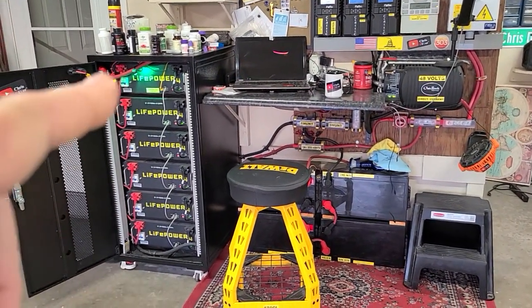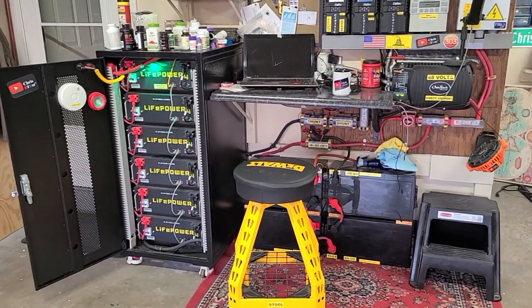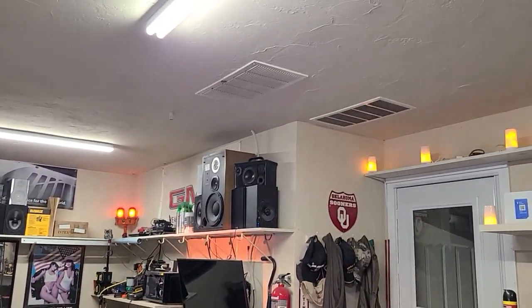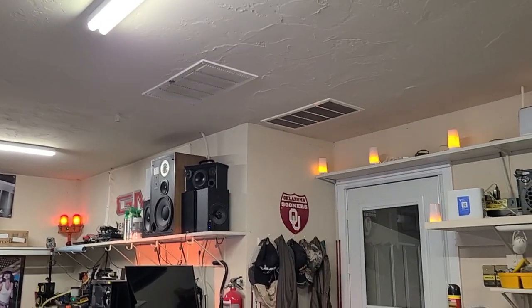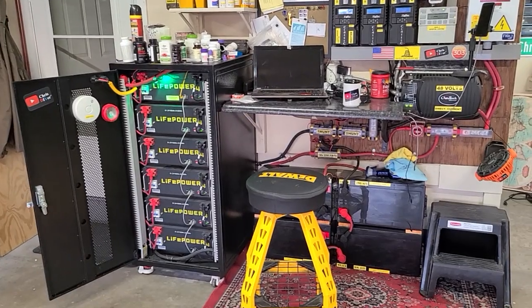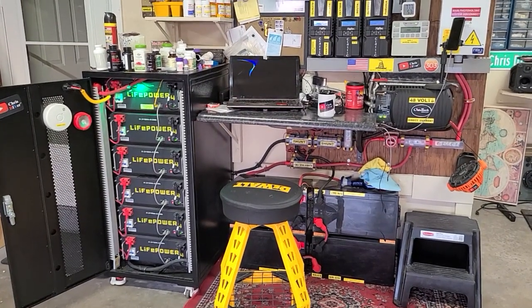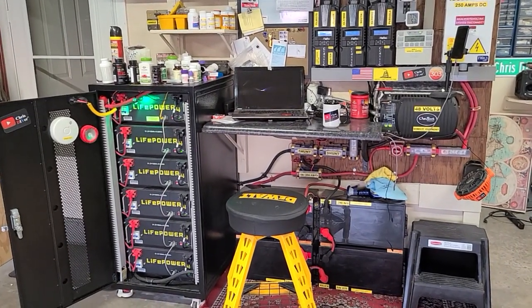I just wanted to show you this with a quick video, especially the battery bank — it's doing great with no issues in the heat. I've got the swamp cooler hose blowing cold air throughout the whole day, and I vent the garage with two box fans that suck hot air in and blow it out through the attic. It keeps things relatively less hot — not air-conditioned cool, but it keeps the systems and batteries from overheating.